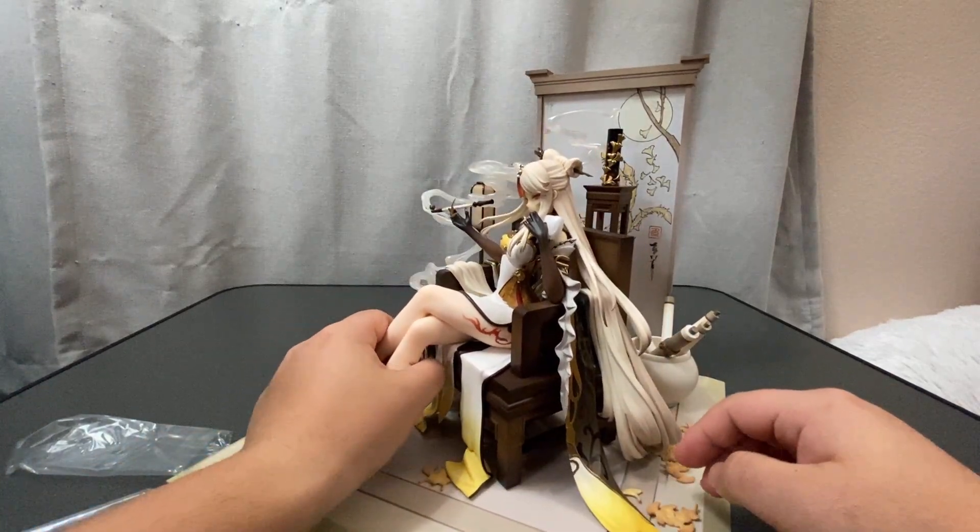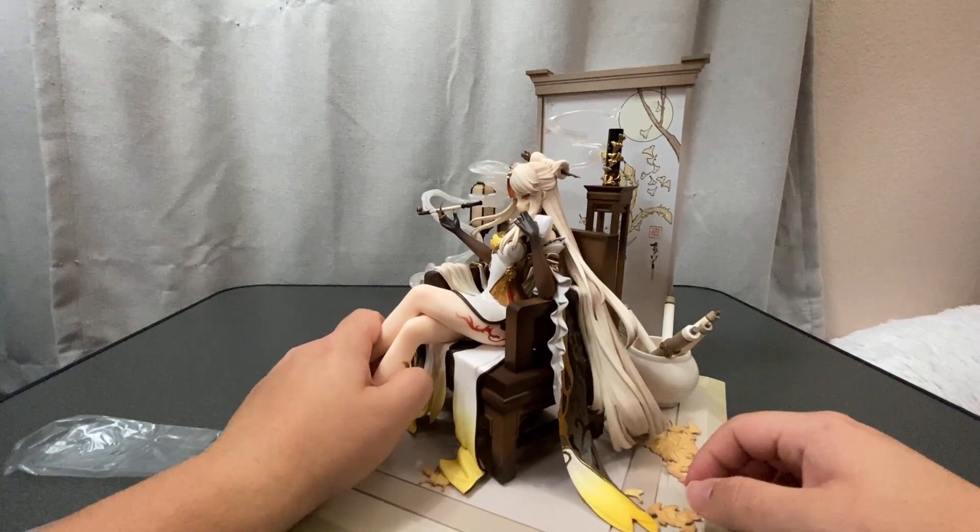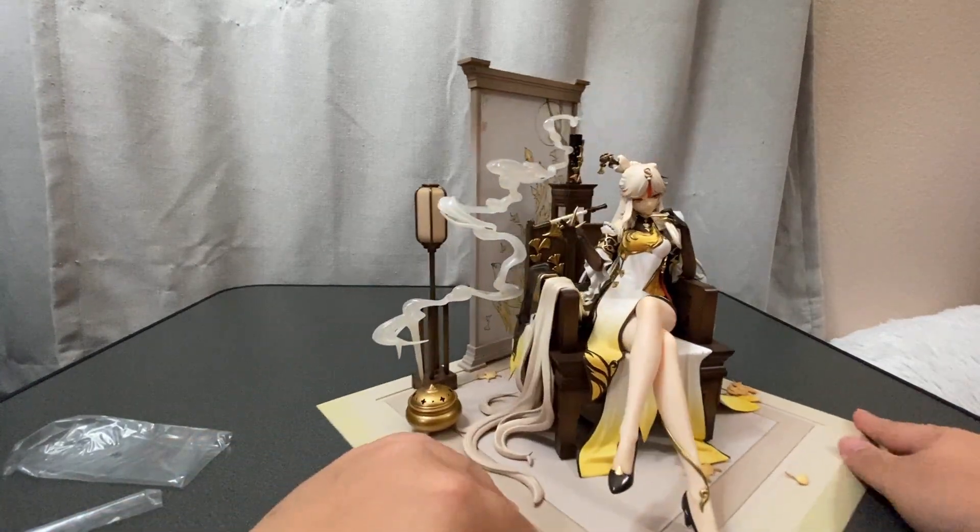In my showcase, I did put in the battery for the lantern and I'm going to be showing how the glow radiates off her. Let's put in the light.